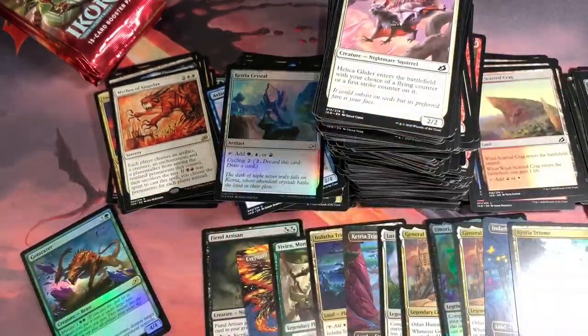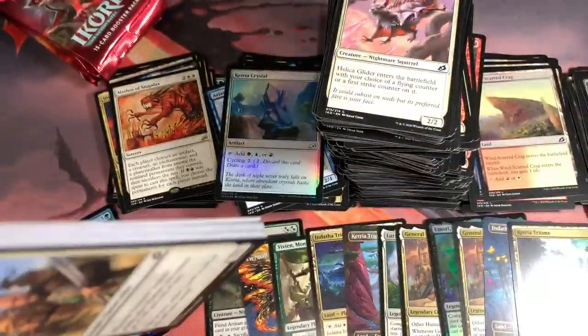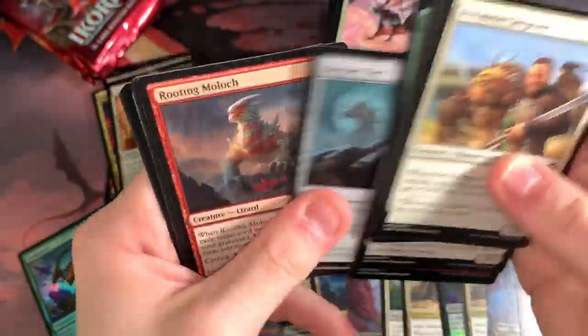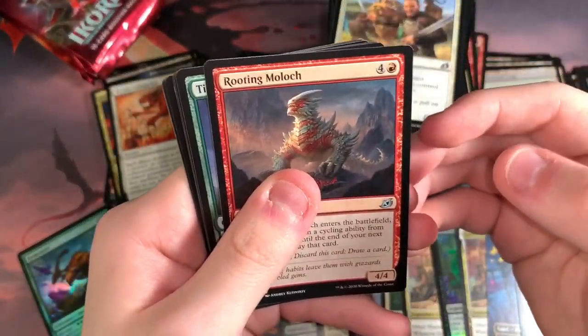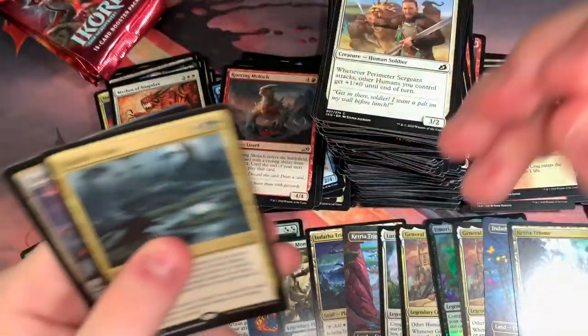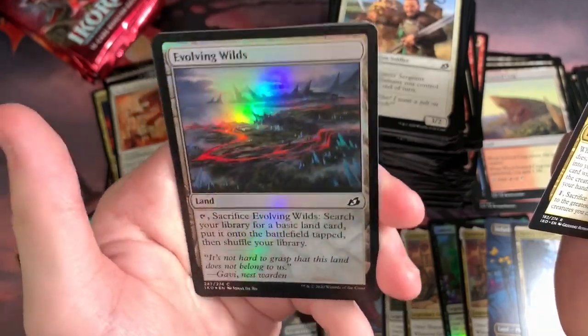People are definitely using those crystals. Any Mana Rock is usually a good Mana Rock, especially if you're running a deck heavy with them. You're always going to want to have more options. I don't know why I'm preaching at you guys like I know anything, because I really don't. Death's Oasis again. And a Foil Evolving Wilds — wow, okay. It's a very beautiful one. My friend Trey likes that, maybe I'll send that to him.